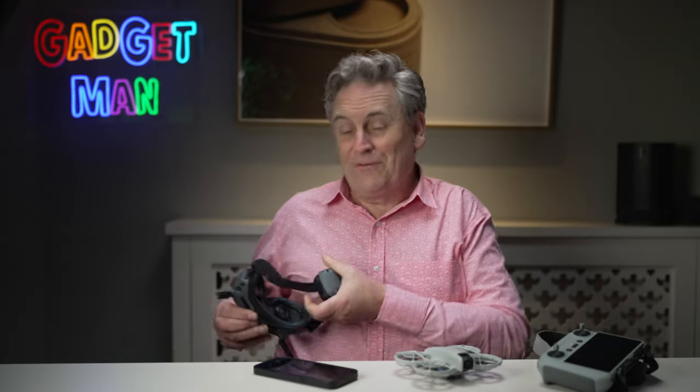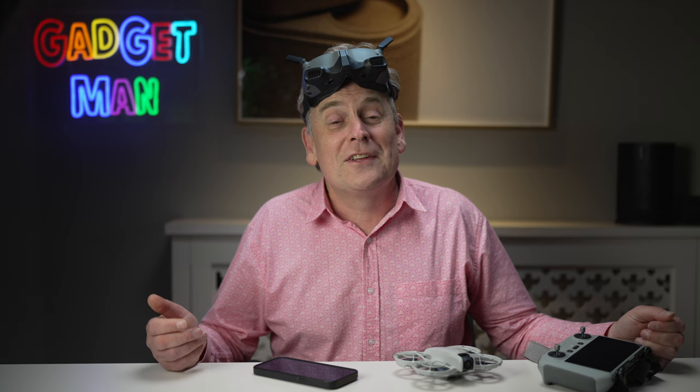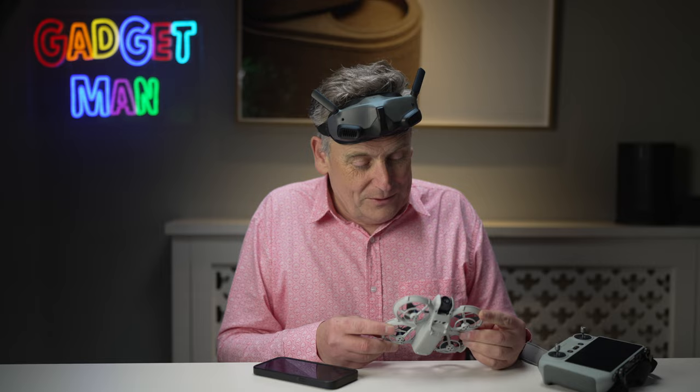Much has been made of the fact that you can control this drone using a remote control, or fly it first-person view with a pair of goggles. But for most people, a remote control really isn't going to bring much to the party. The Neo with the goggles and a controller is going to set you back £449, which I think is starting to look a bit expensive for what you can do with it. If you're going to buy one of these things — and you really should — just get the basic model with none of the extras. No remote control, no goggles, no nothing. Just £169: pop it on your hand and let it go and do its thing.